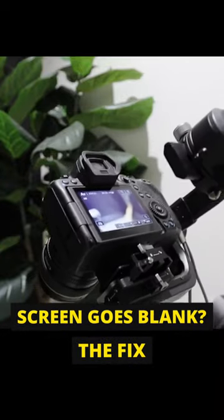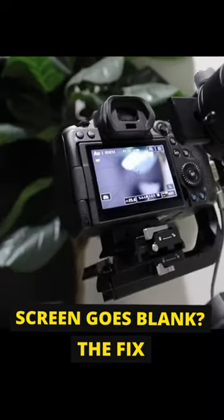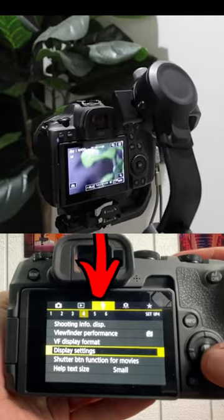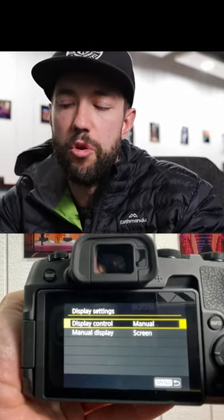The axes of the gimbal were moving in different directions and triggering the viewfinder sensor — my screen would just be gone, which is the most frustrating thing because you wouldn't know if your shot's in focus, you wouldn't know anything; you're flying blind. So whenever you're shooting with a gimbal or doing any sort of fancy camera movements, go to that setting and switch it to screen only.